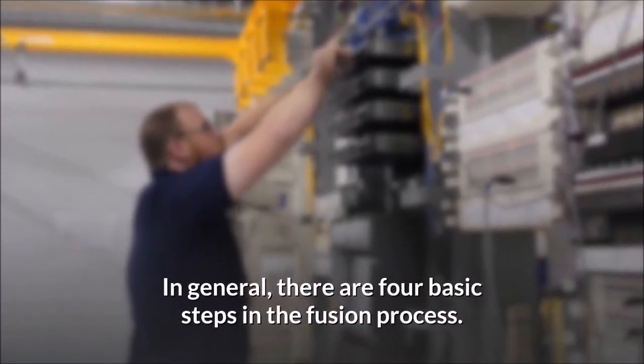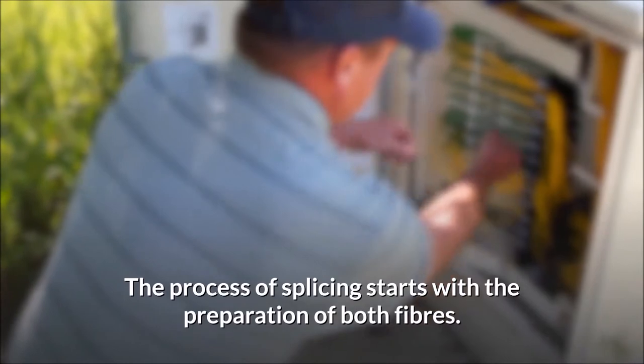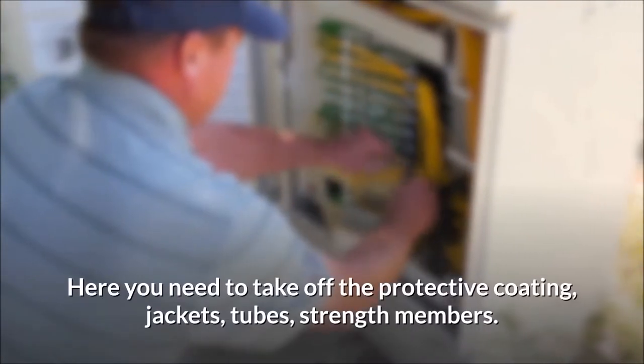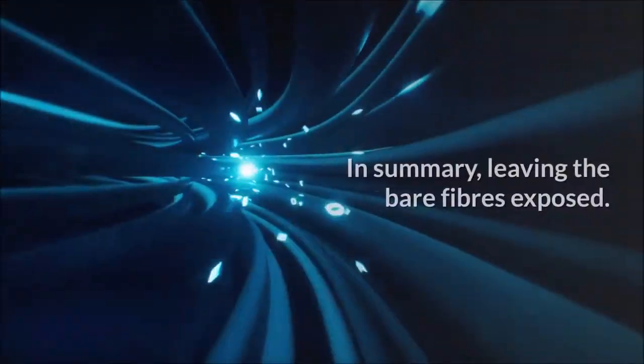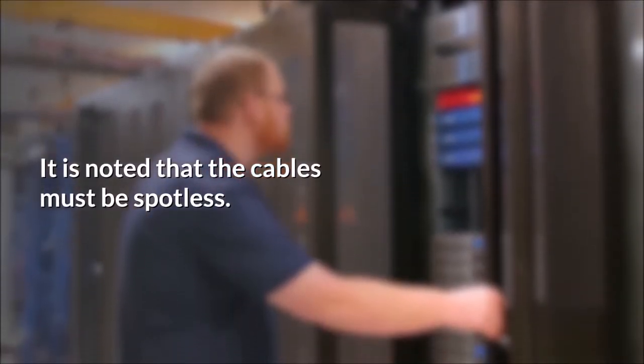When performing this method, fusion splicing machines are used. There are four basic steps in the fusion process. Step 1: The process of splicing starts with the preparation of both fibers. Here you need to take off the protective coating, jackets, tubes, and strength members — in summary, leaving the bare fibers exposed.